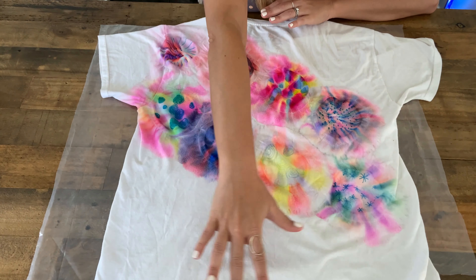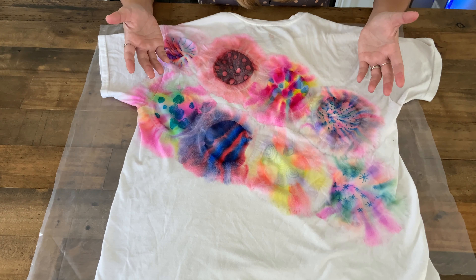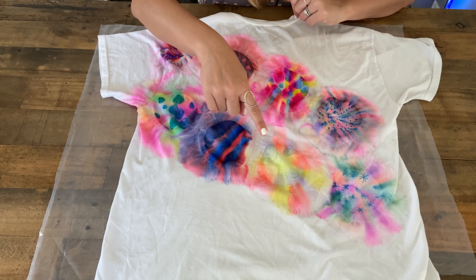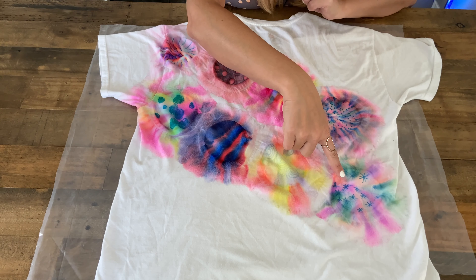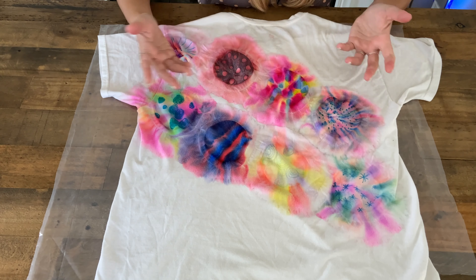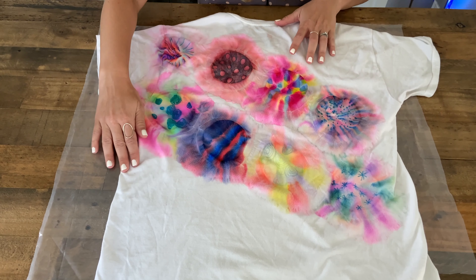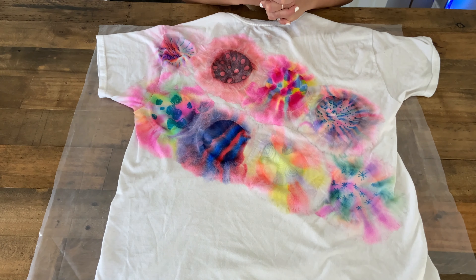For my next t-shirt I might do just that pattern everywhere and fill in the rest of the shirt with more cups. I just wanted to show you all the different designs that are possible — stripes, swirlies, little star designs. I don't really like how the blue doesn't spread as well, but it's trial and error, so play around and test it out on several different t-shirts. I hope you had fun with it — I sure did! I'll see you next time for the next craft.